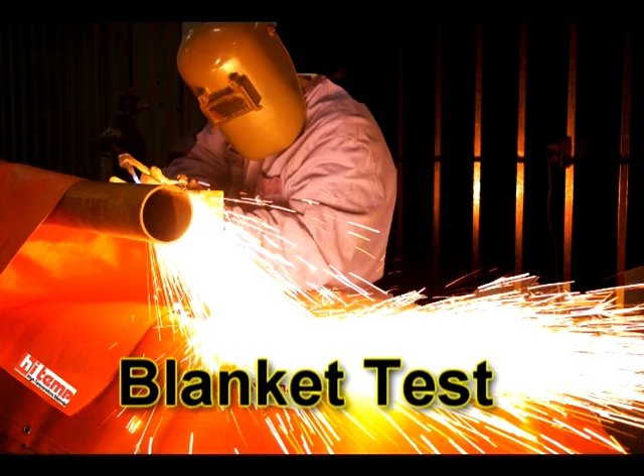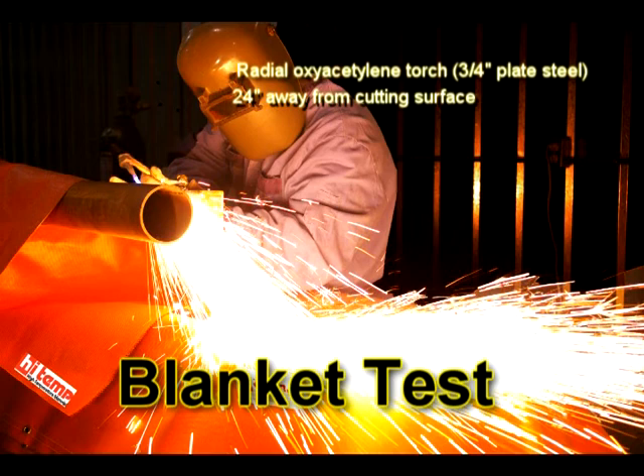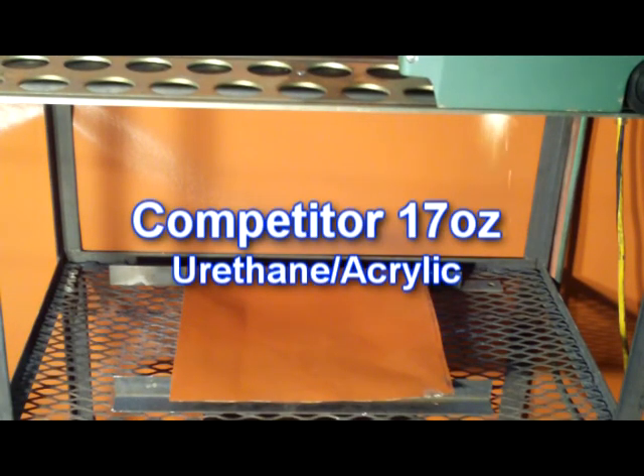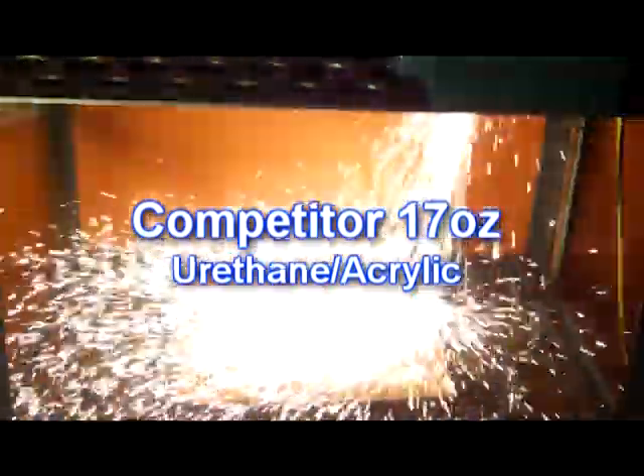This blanket test is performed using FM Global testing standards for welding blanket classifications. This illustrates materials' ability to insulate and protect easily combustible materials. In this experiment, we used plain white paper, combustible at 451 degrees Fahrenheit or 233 degrees Celsius.